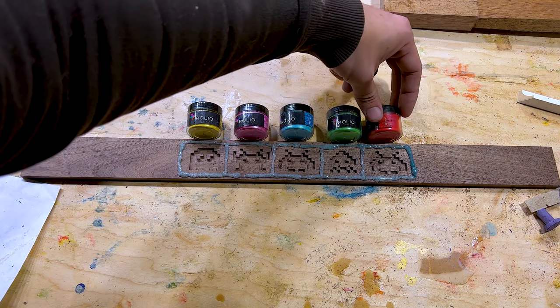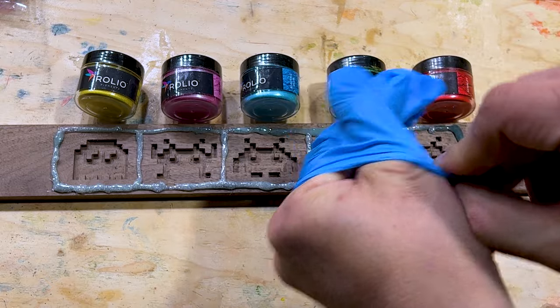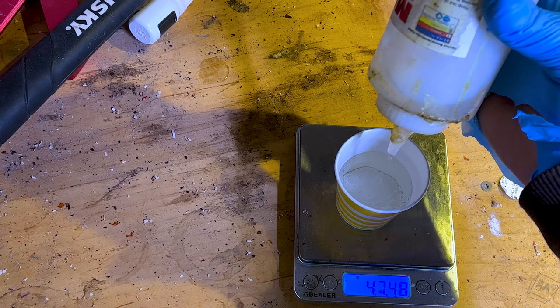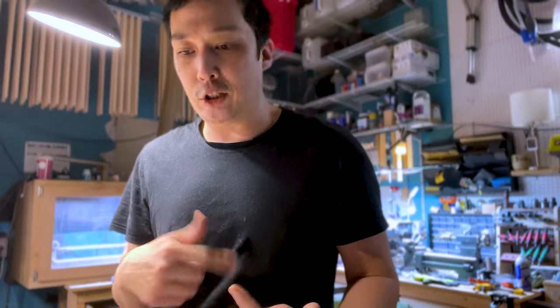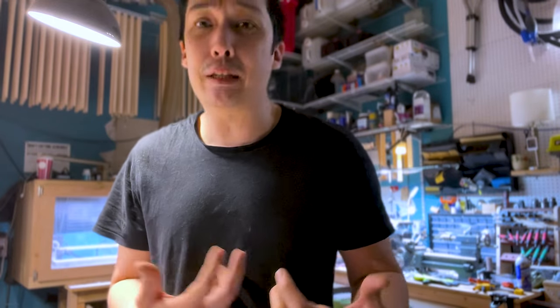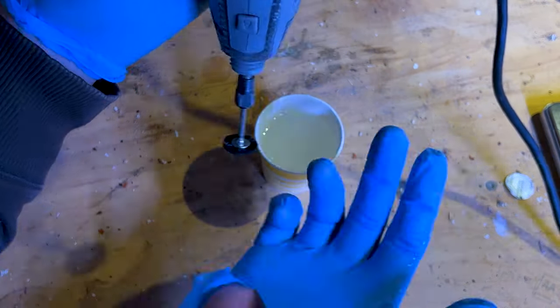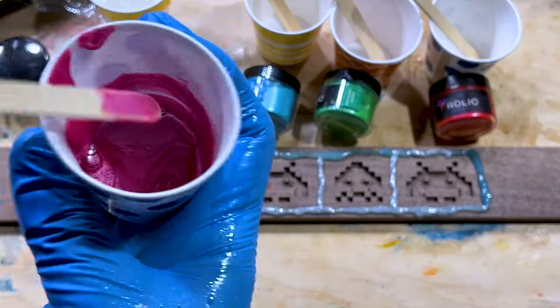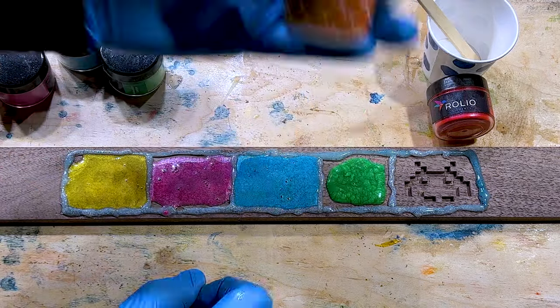I ran out of gloves, so I grabbed some of my wife's — they fit perfect. There are so many awesome epoxy mixing videos on YouTube where they take a big drill and spin it up. I want to try a mini version with a Dremel. Nice — yep, perfect. This is definitely the wrong bit to use; it's shedding black things everywhere. Now it's time to make the colors and fill with epoxy. I really do love this step — working with epoxy is a lot of fun.